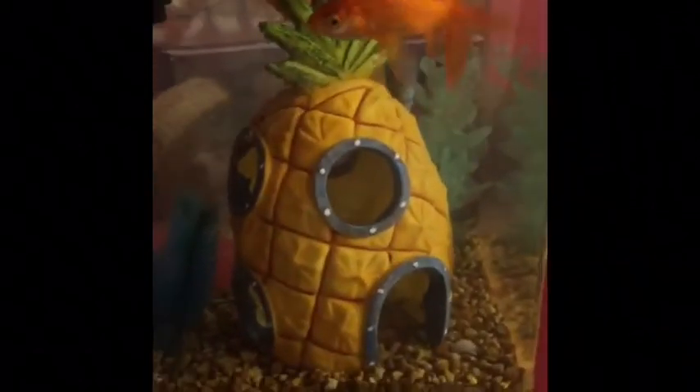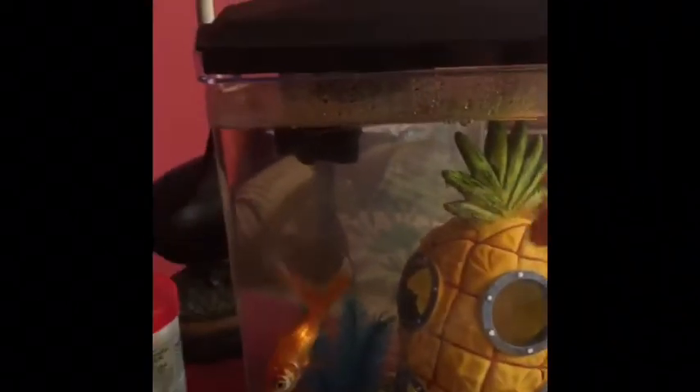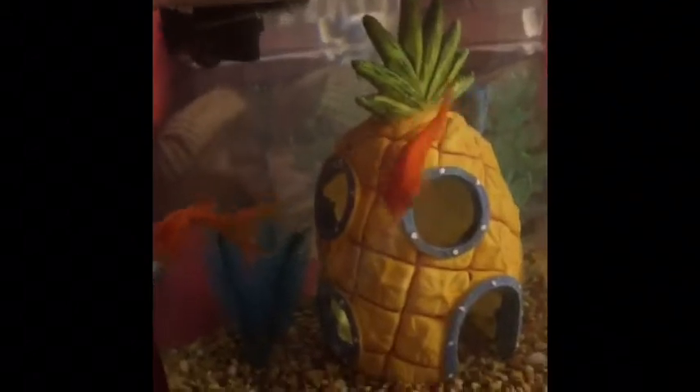I wanted to show you the LEDs in the dark. I might do some more upcoming fish videos about these guys, and maybe I'll show you the minnow trap I made.